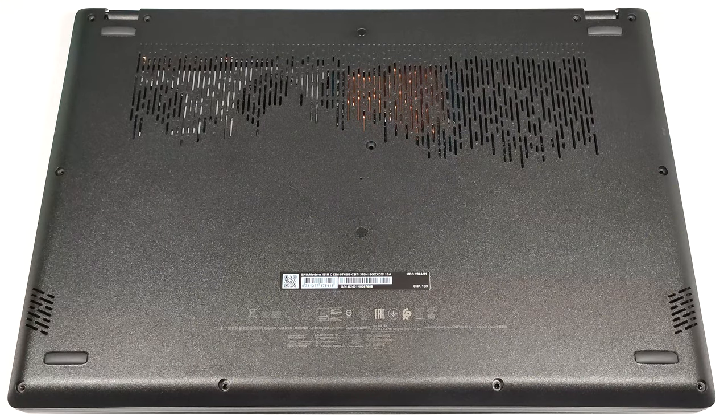Hello, this is Nick from Laptop Media and today we will show you how to open the MSI Modern 15 HC13M.